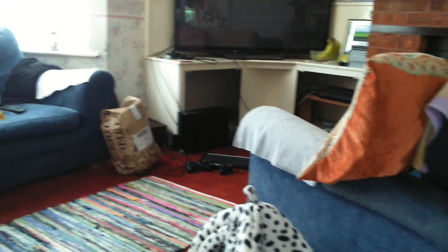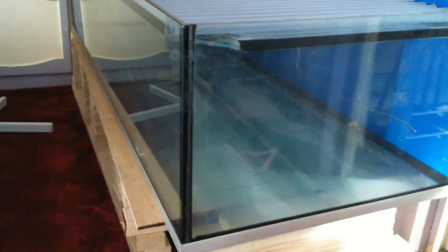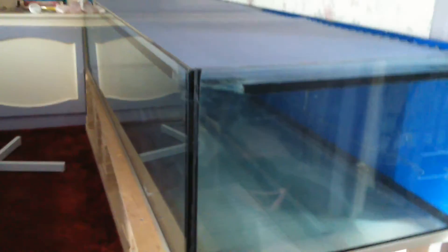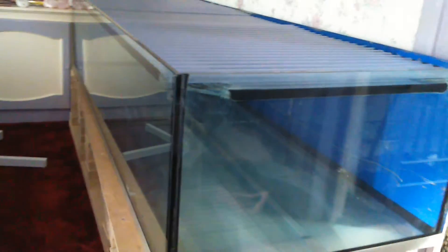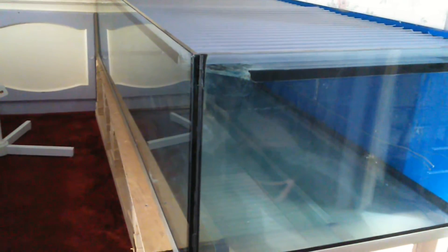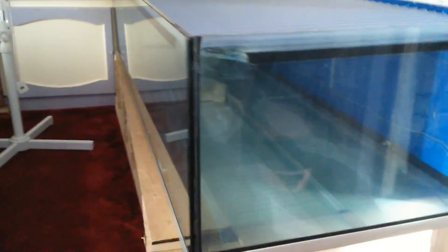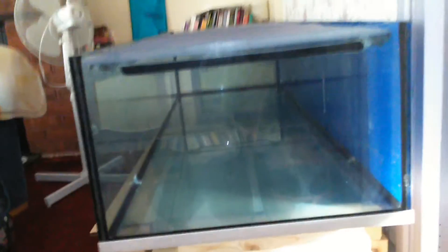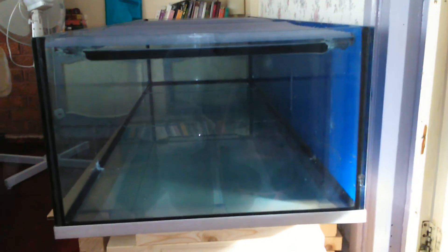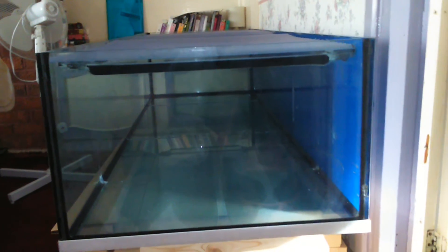I won't be washing the sand until I start setting the tank up, but I'm getting there. The sponge filter upstairs has been in my little tank with the piranha for about just over a week now, so I'm only a few days away from getting this tank sorted, filled up, and the sponge filter in. I should have the heater through later next week.